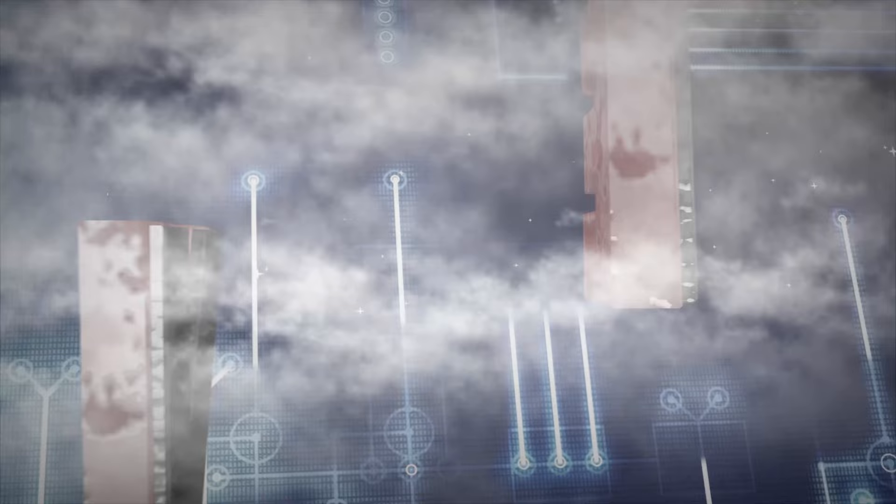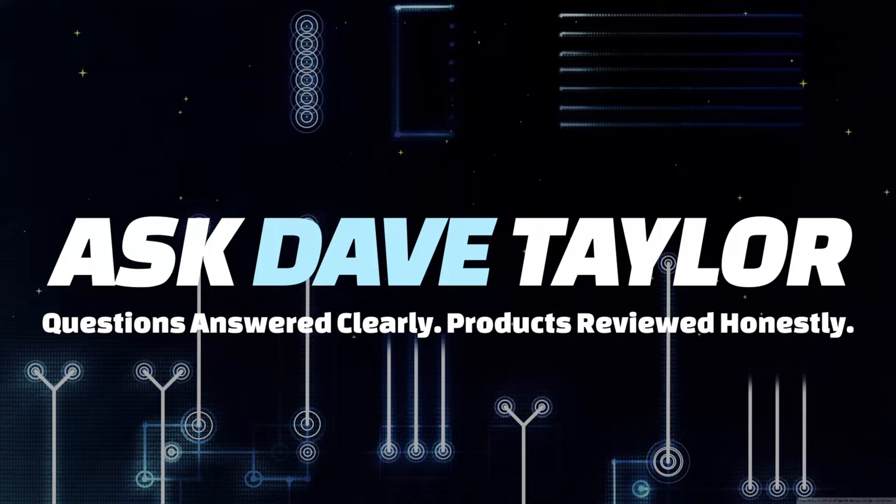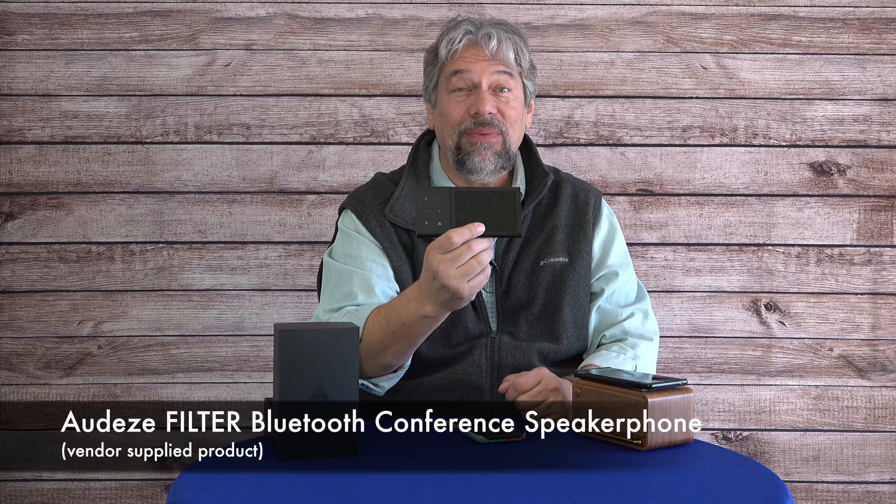This is a really cool Bluetooth speakerphone. Let's check it out. Dave Taylor here, checking out this tiny little device — the Audis Filter Bluetooth conference speakerphone. It's a pretty incredible piece of technology.